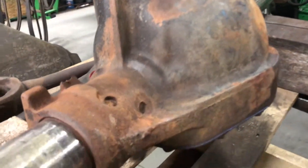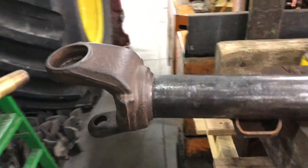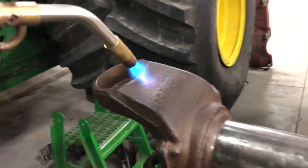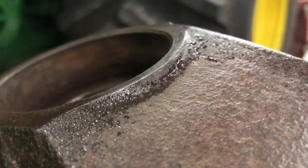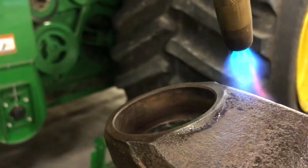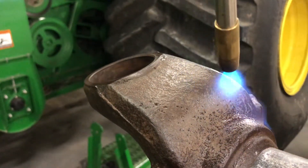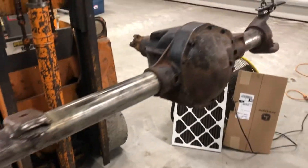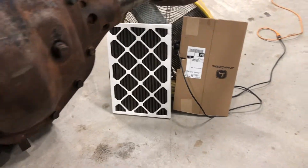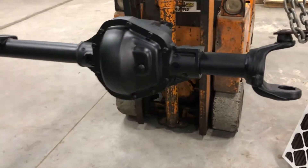That's gonna be fun to clean up. I got this side cleaned up — I'll show you what the torch does as far as pulling the moisture out. It's ready for some primer and paint, got it all cleaned up. Running a fan with a filter, we'll see how it turns out. Pretty happy — you can still see the casting numbers.